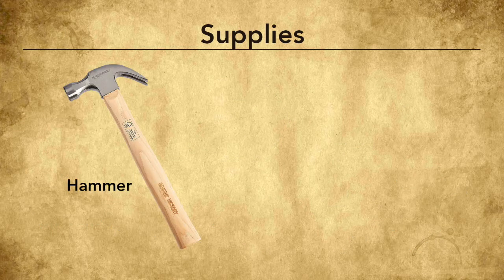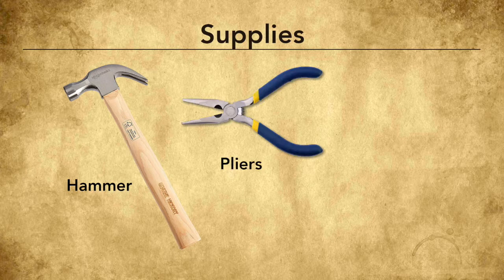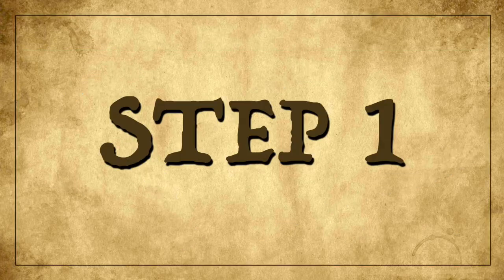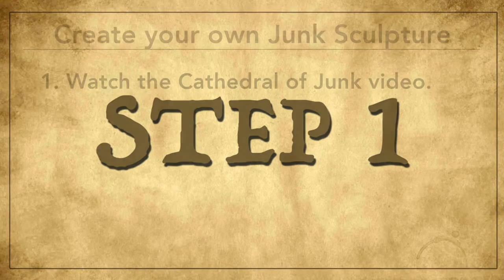Since we're working with metal we'll need some tools. A hammer is a great tool to have. Also a set of pliers — needle nose or flat nose pliers — will help us move and manipulate the metal. I'd recommend an awl, or if you have a screwdriver, this will help us punch holes in the metal.